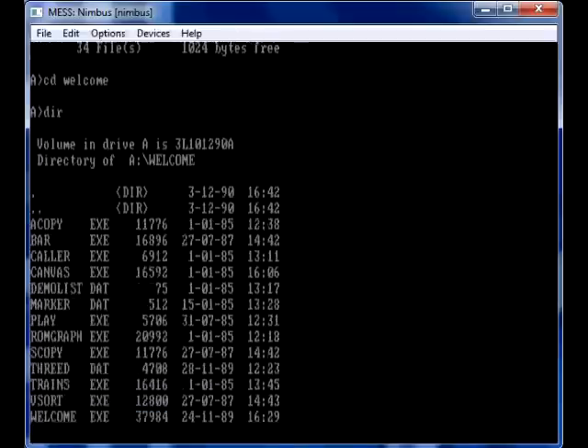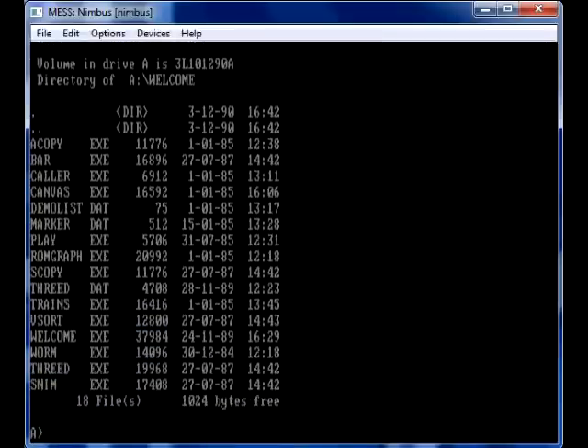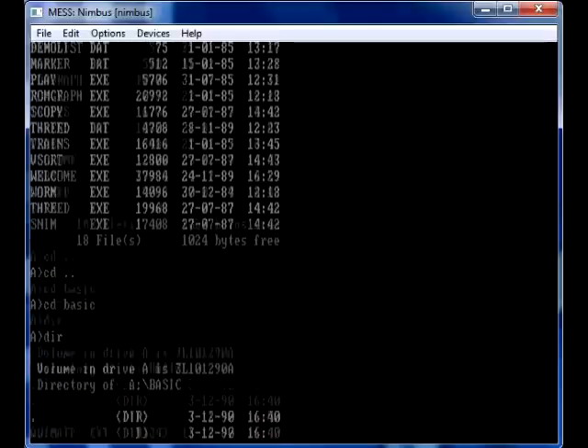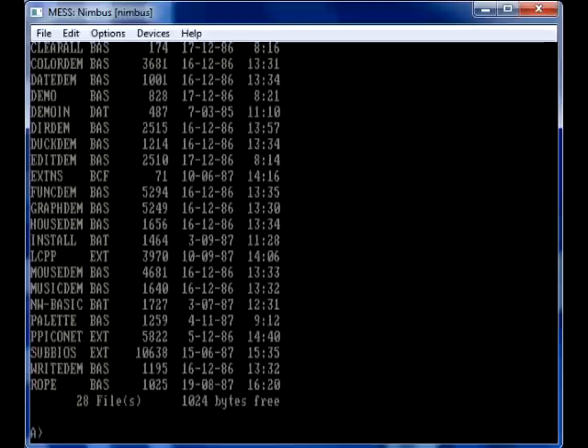These computers are capable of running IBM-based programs to an extent, but not a lot of them worked, even though it looks like a normal PC — because it's running something like MS-DOS 3.1.